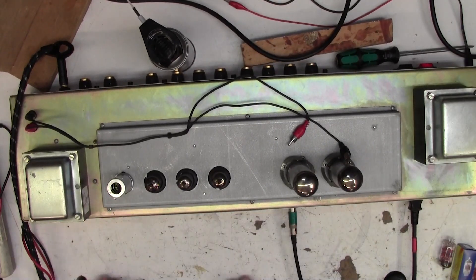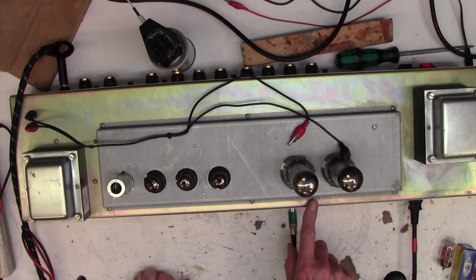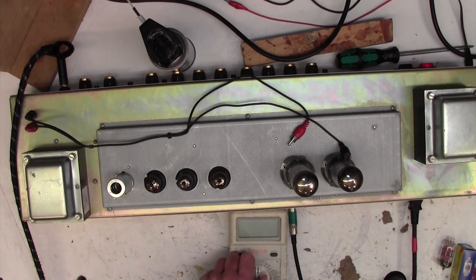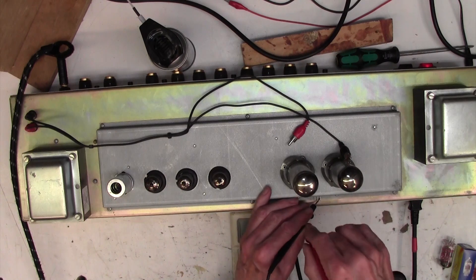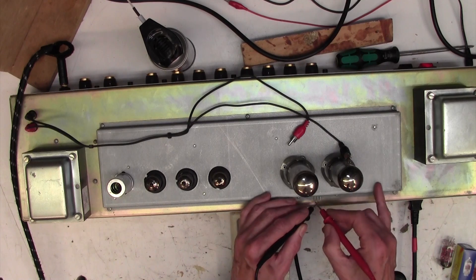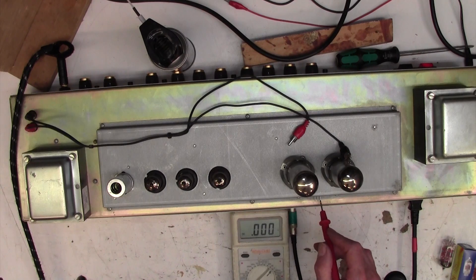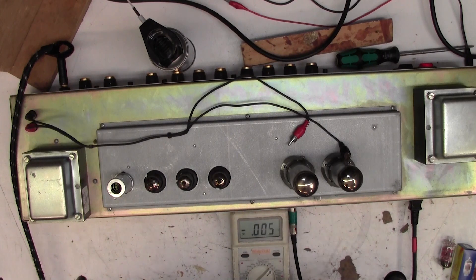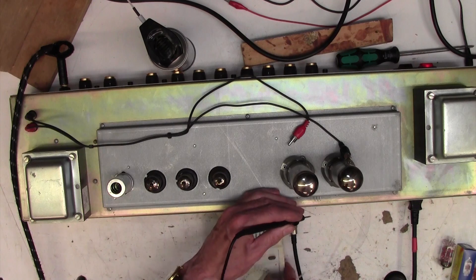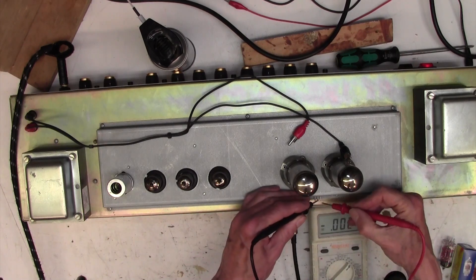Right, there we are - all back together and all working. Hear that! Let's have a quick look at the bias. The bias is easy on these amps because they bring out the bias test point onto these three pins here. The central pin is ground. Set your meter to about 200 millivolts. We're measuring from ground to the outside pin for each valve - those two pins for that valve and those two pins for that valve.